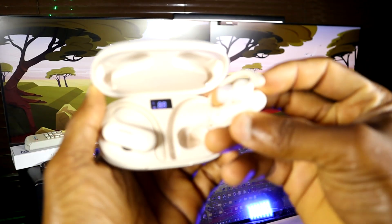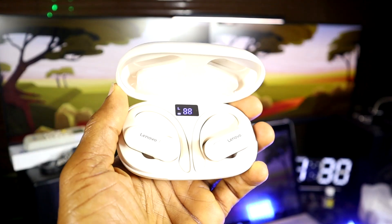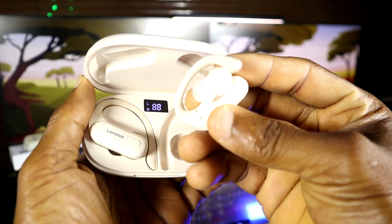It doesn't add much pressure on your head. Before, I thought it was going to be strenuous, but no — it's very comfortable and soft in the ear. It doesn't fall off; I can shake my head and move very fast while playing tennis, so it's very secure.